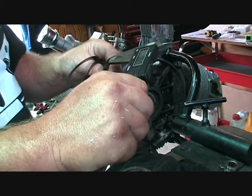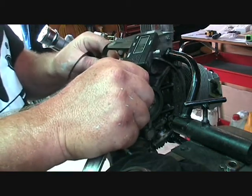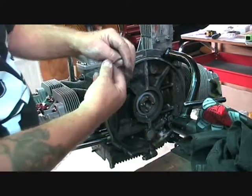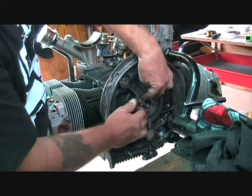That's looking pretty good. Roughly measured it's 0.68mm, so we'll try that and see how the shims go in behind the flywheel.